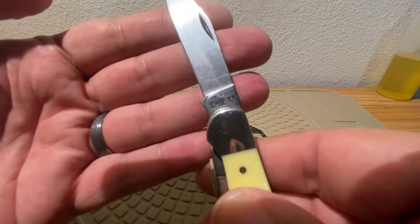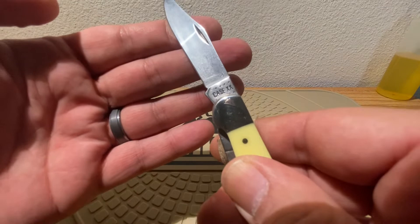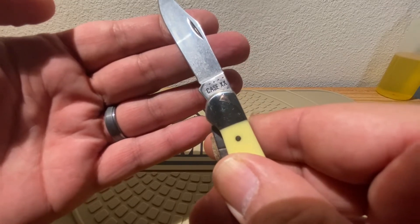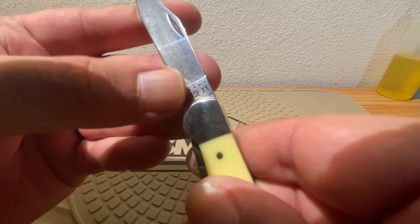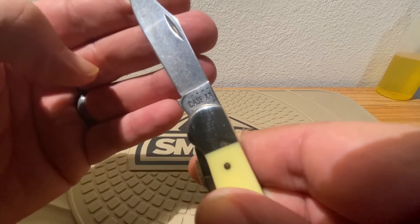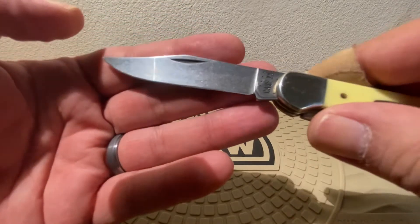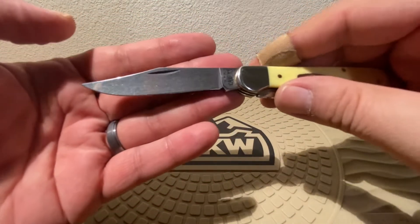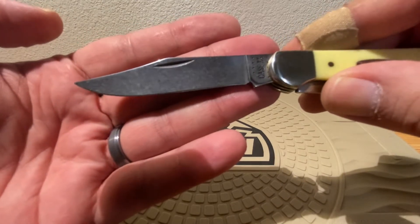Let's take a look at our stamping. Looks like we have nine dots. And you see you have your classic S in the case, meaning carbon steel from this year. So both blades are going to be in that carbon steel with that beautiful stone wash finish.